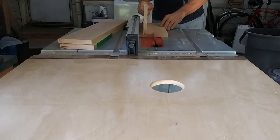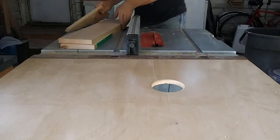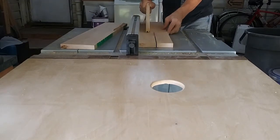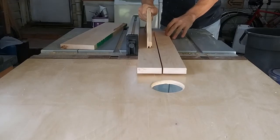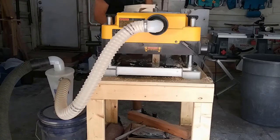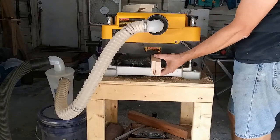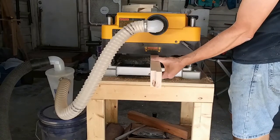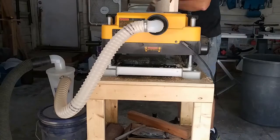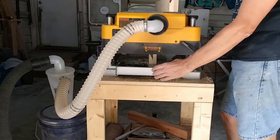Now that I've got one edge square to the faces, it's time to rip down the other edge to its final width — well, sort of. I'll leave it about a sixteenth inch wide to clean up on the next step. I set my planer to make a light cut on the edge of the stock I've just cut to width and pass them through two at a time. One pass on each side and the saw marks are cleaned up. Just make sure the pieces go through the planer together to provide support as they move through — you don't want one piece to tip and mess up your stock.